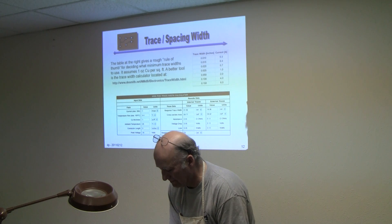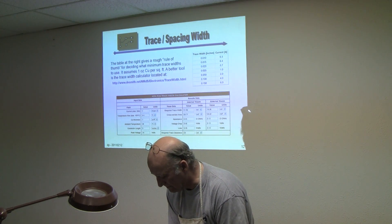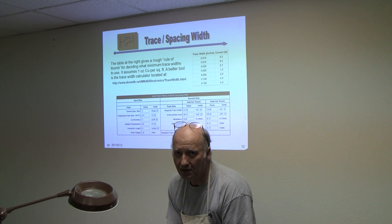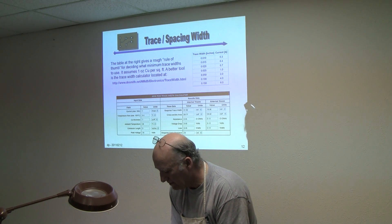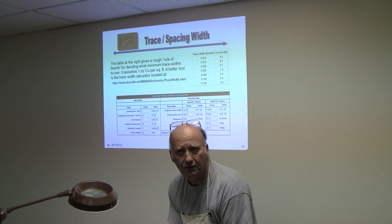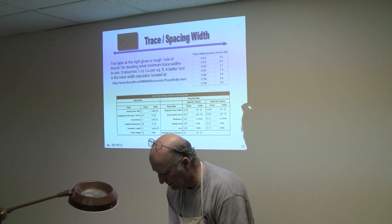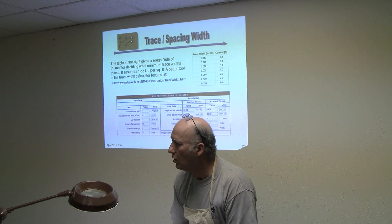I've used it myself and it comes off extremely easy — basically as soon as you dip it in the water the sheet just pulls right off by itself. When it dries you can see it doesn't leave anything. Well, it's another option — it's easy to find. I think it's called Blue Dot or something. They have it at Tanners — versus the aggravation.